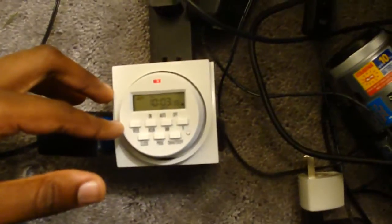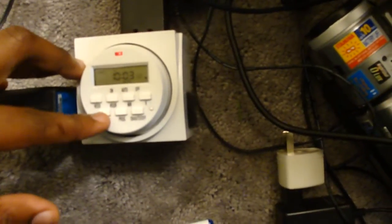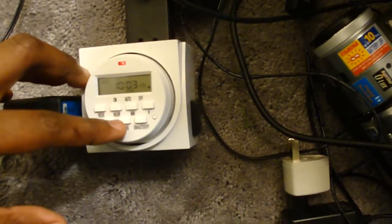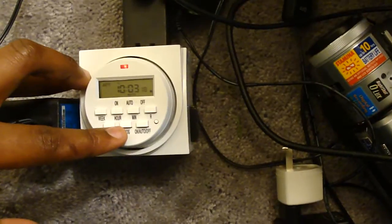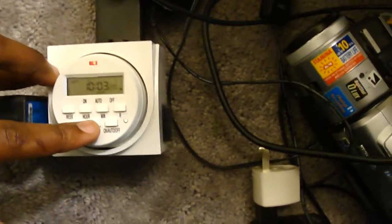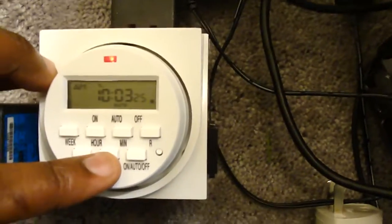To set the programming, it's going to be a little backwards for us. Normally you set the on time first and the off time second, but since we're restarting a router, I'll do the opposite — have it turn off first and then back on. That's not a problem. I'll do an example for you right now — it is 1:03 p.m.